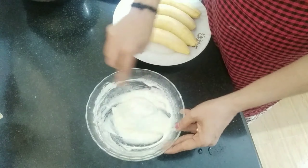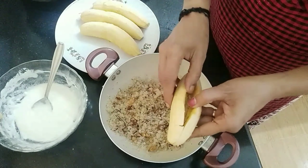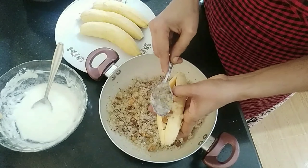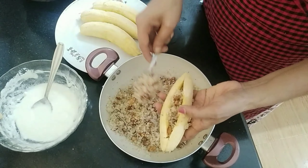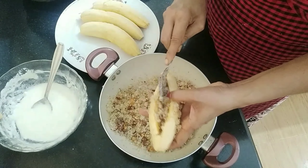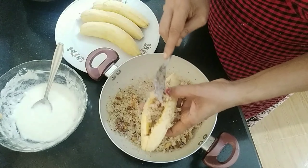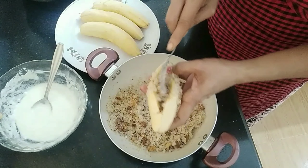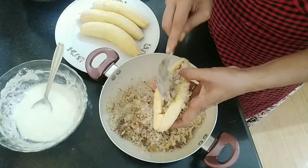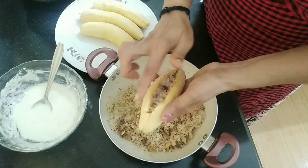This is the consistency. Let's mix it in the pan.